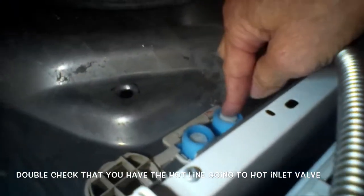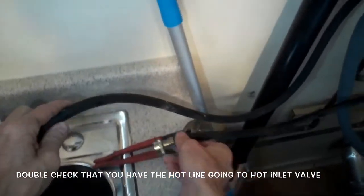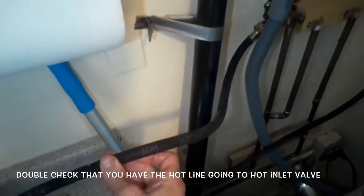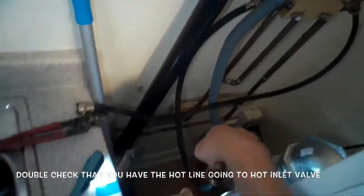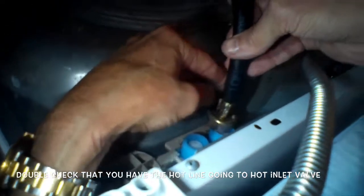To get it back in, put it into position and push pretty hard — it's easy to come out but kind of hard to put back in. Then make sure you have the correct line going to the correct side: the cold line going to the cold inlet valve and the hot line going to the hot inlet valve, because if it's backwards — a common error — you get an F20.